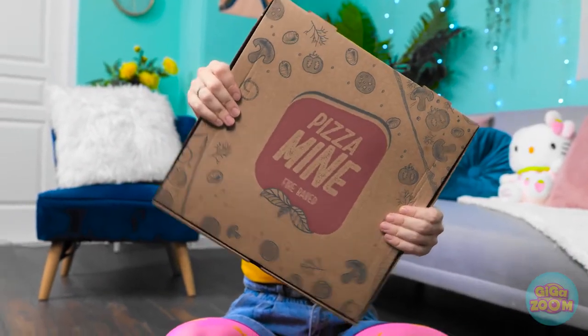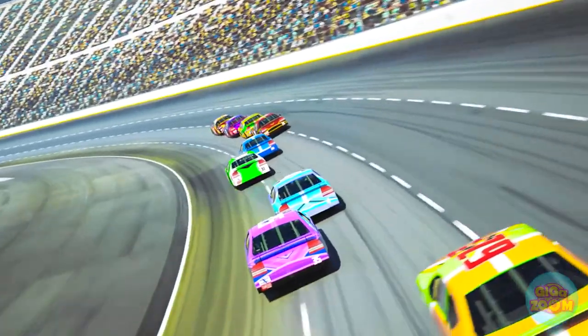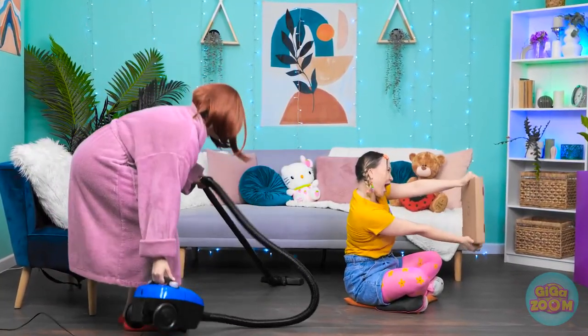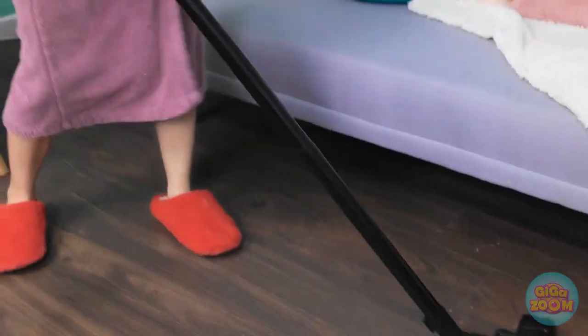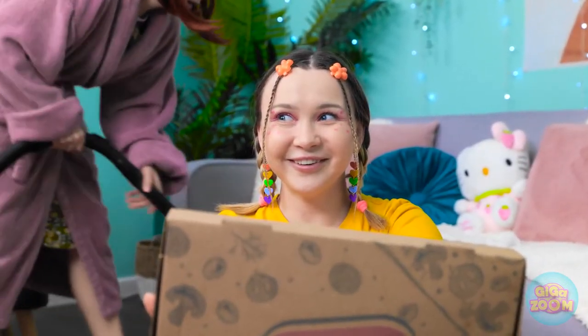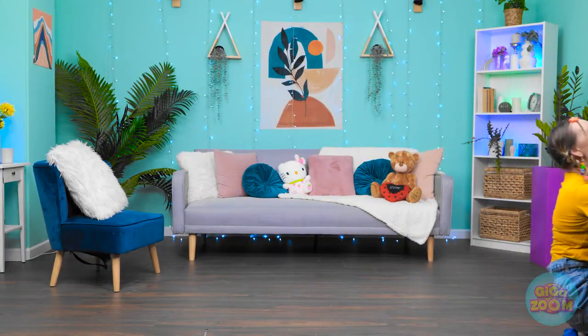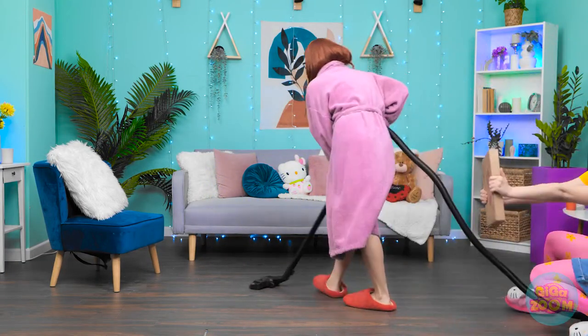Vroom vroom! Screech! Beep beep! That was a close one! Out of the way! Comin' through! Nothing can stop me! Shalala-lala! Vacuuming the room! I feel so alive! Does it get any better than this? Doop-dee-doo-dee-doo! Wait a minute! Hit the gas! Vroom! Woohoo! Faster, faster!